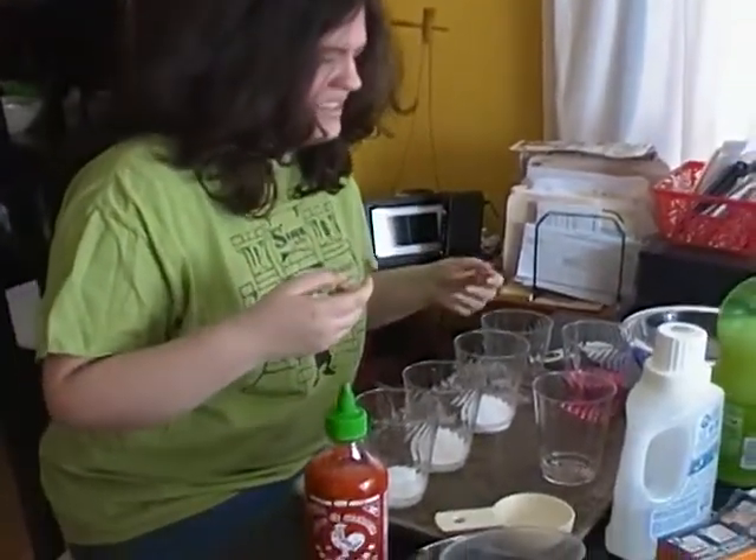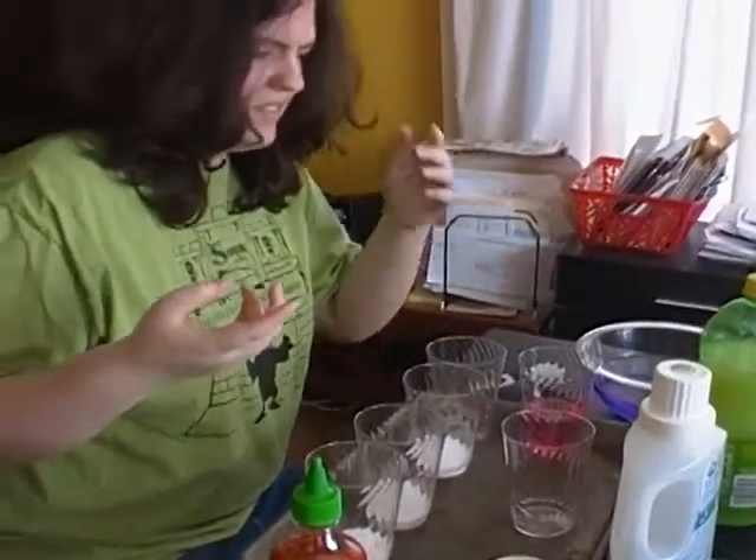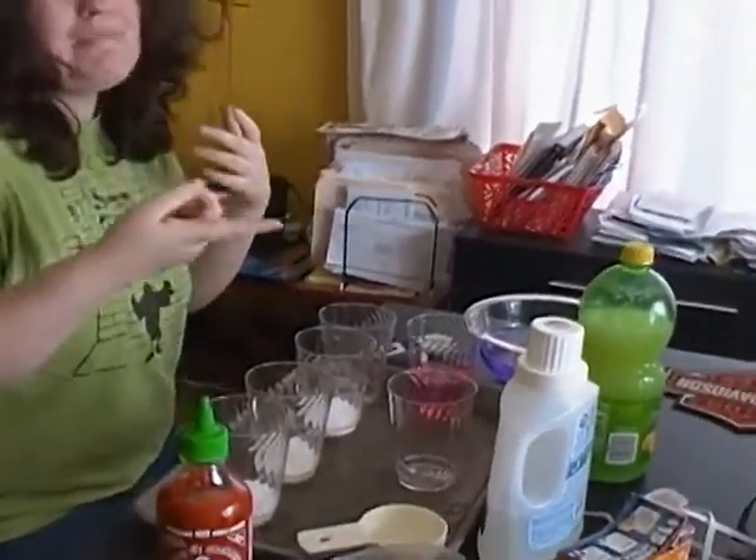Watch how I magically turn this liquid from the color blue to the color red — and from the color red back to the color blue, and back to red again.